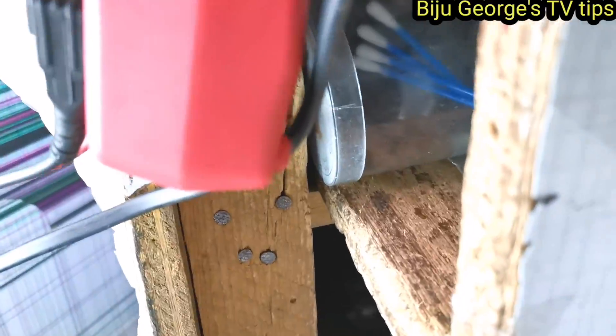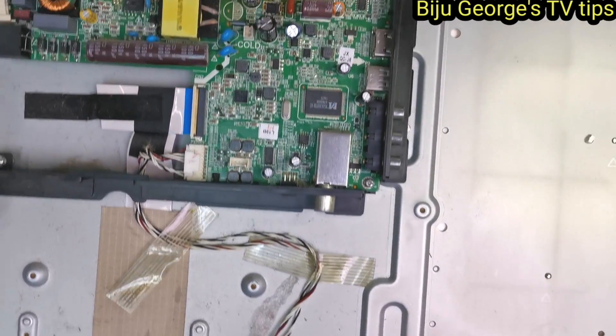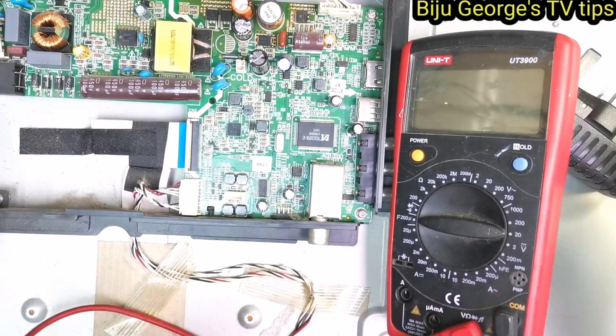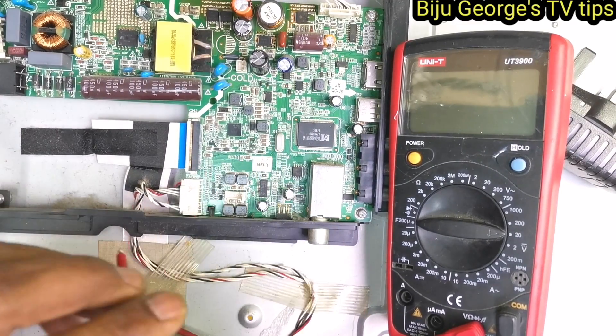Oh, the TV screen is broken! See — TV screen is broken. Okay, no problem, I don't know. Finished all job. Screen is broke — no problem. Okay, voltage work is completed. No problem. Now I am measuring all voltages.